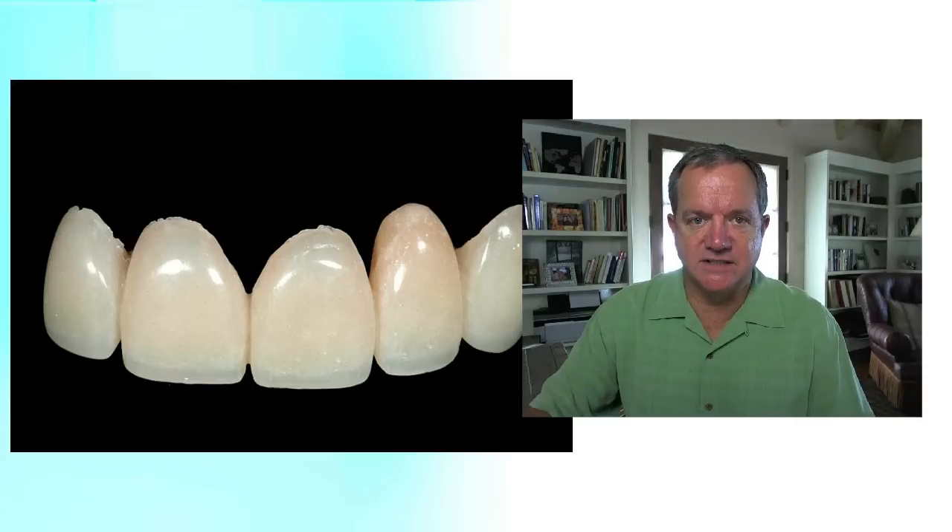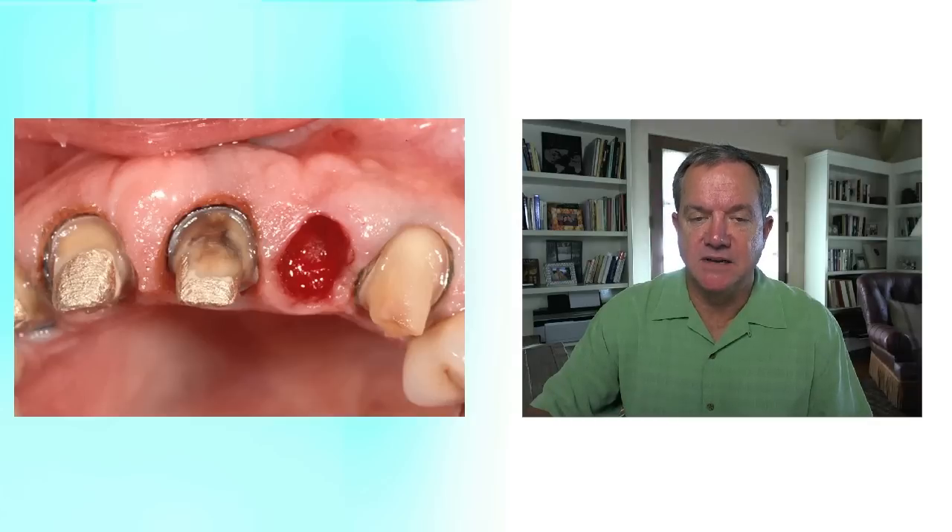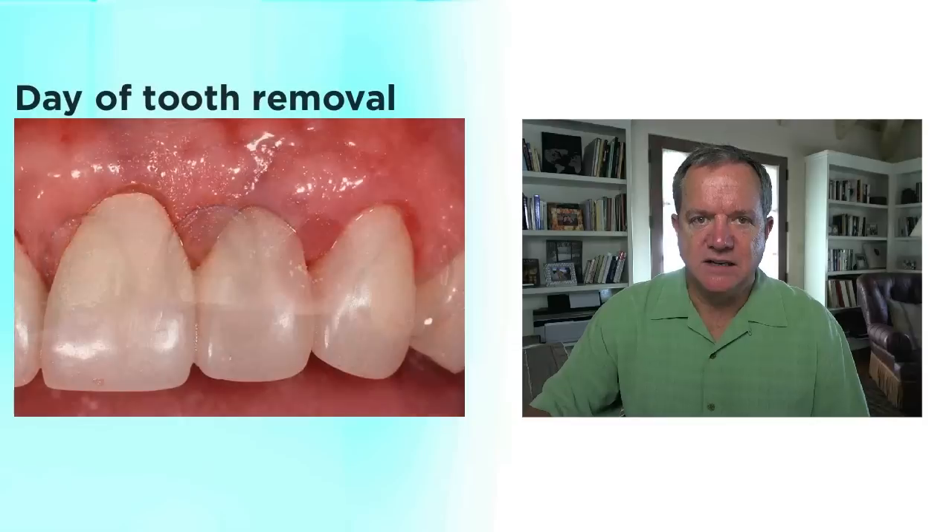Now in this case, we're not going to have a seating appointment. We're really going to take this tooth out and wait. Typically for an anterior tooth, I like to wait nine to 12 months. So this temporary is going to be on there a long time, because we know in the first six months there's at least 23–24% shrinkage that occurs in that ridge, even if you graft it with almost anything. So I'm fairly slow in terms of moving forward.